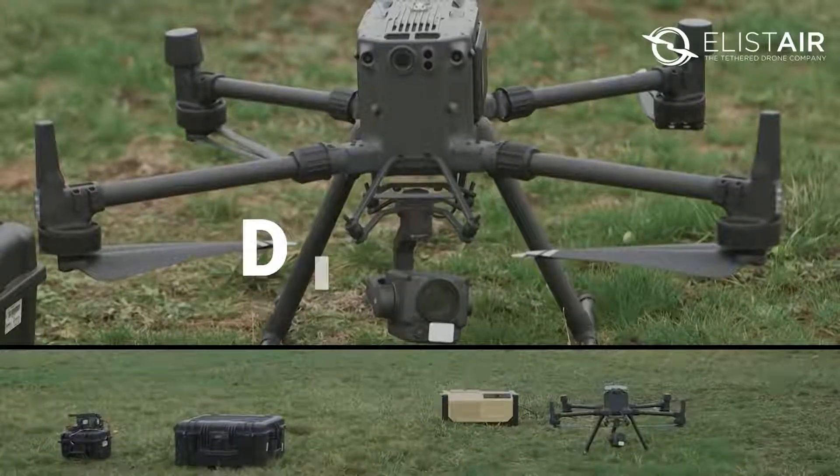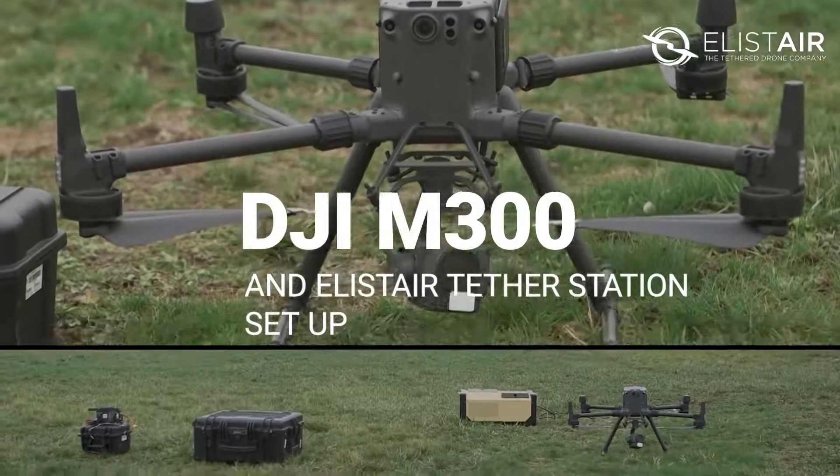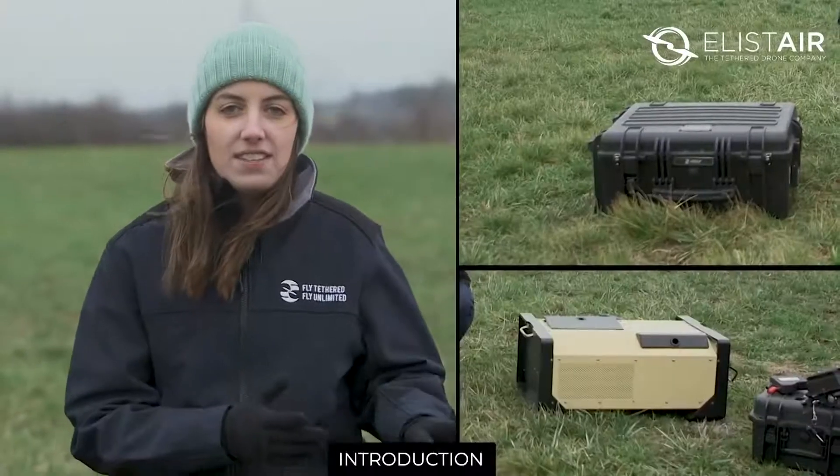Hi everyone, I'm Noemi from Alistair and today we're going to demonstrate our tethering solution with the newly released M300 from DJI. Both our stations, the Light E4 and the Safety 2, are compatible with the M300 and with more than 50 drones on the market worldwide.